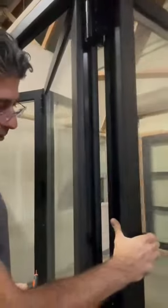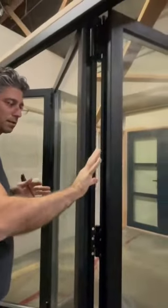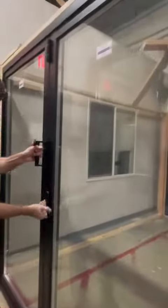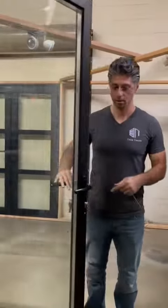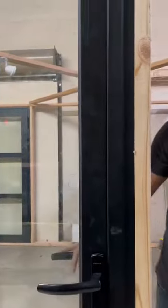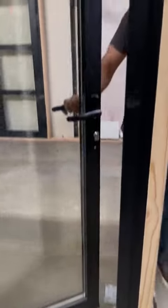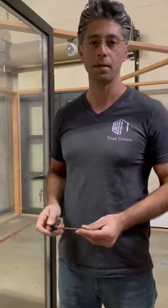Right now we've adjusted the panel. Let me push the panel a little outer — if there is any gap sometimes we have a gap between the frame and the panel, and by adjusting it that way you will close the back gap. That's the way we can adjust the 90 series bi-fold door easily. Thank you for watching.